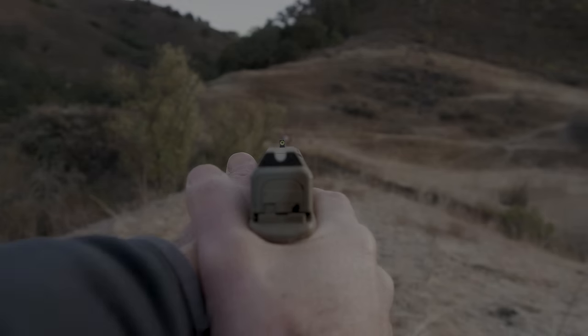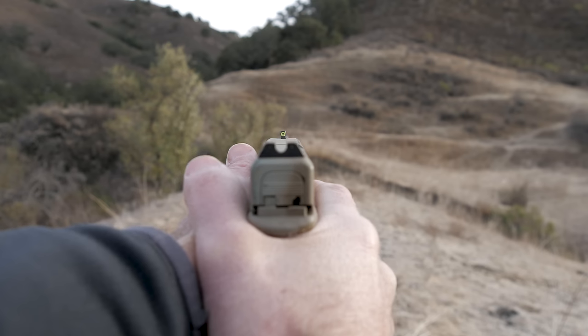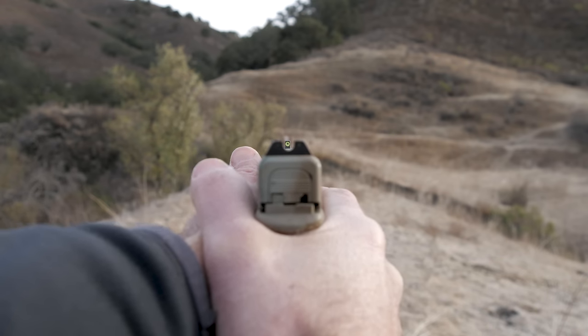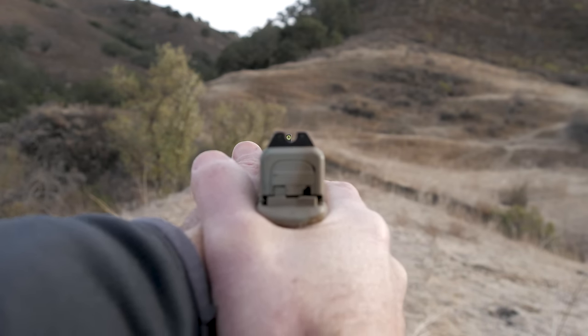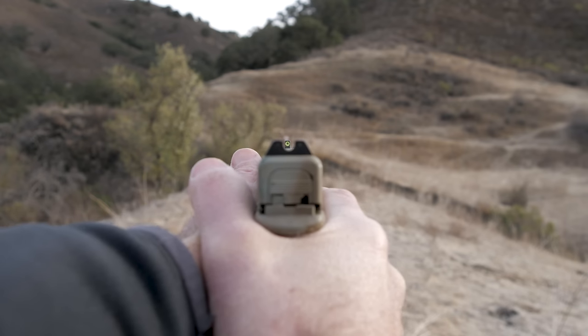That ironically brings me full circle to what I don't care for in these sights, which is how big that rear notch is. As much as I love picking up that nice bright dot and being able to throw it in that rear notch really quick — especially up close — what I tend to have problems with is refining that sight picture at distance. Because of how much light is allowed through on either side of the front sight through this big notch, I find it more difficult to refine it.